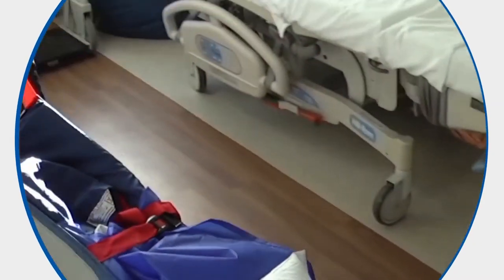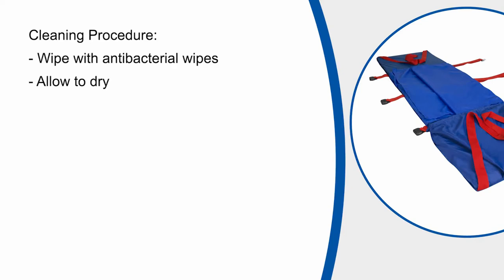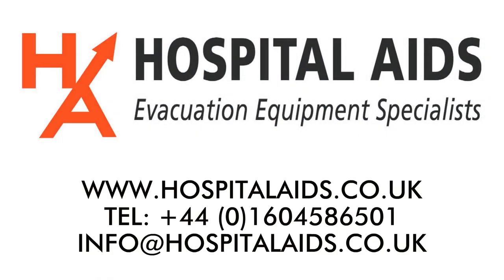Once the user has exited the building and reached a point of safety, the straps can be loosened to ensure the user is comfortable. The ski slide pad can be wiped over using antibacterial wipes. Ensure that it is dried thoroughly before storing back into its case.